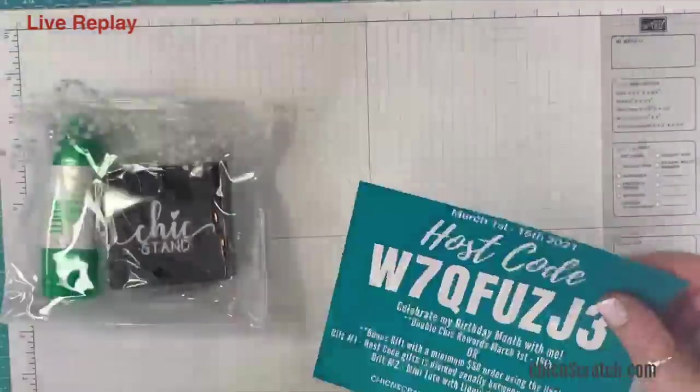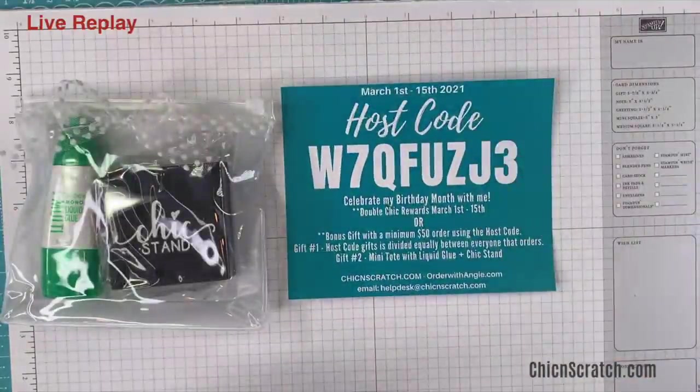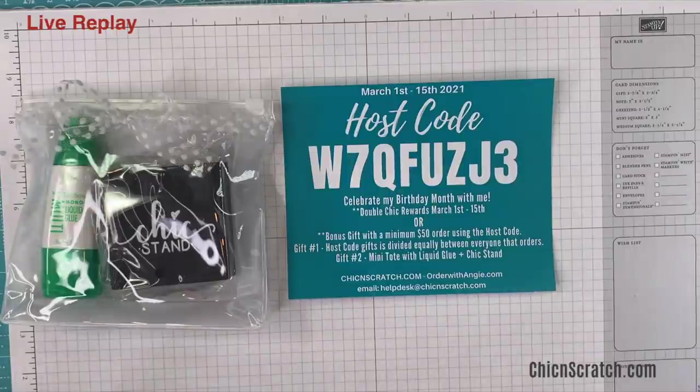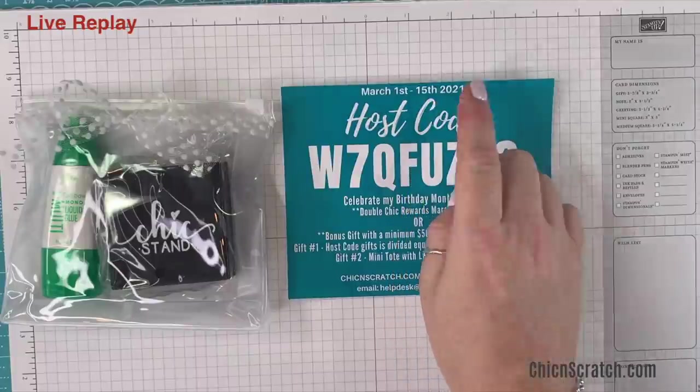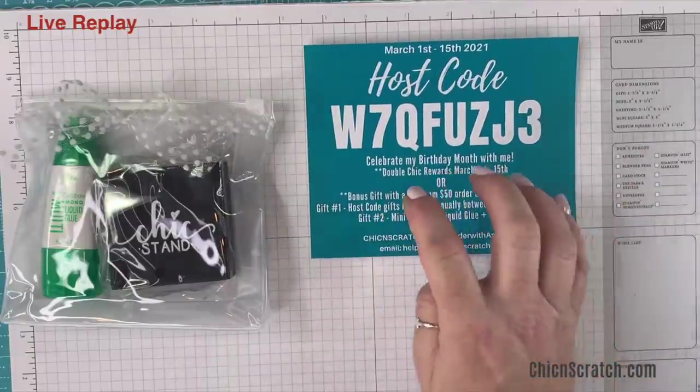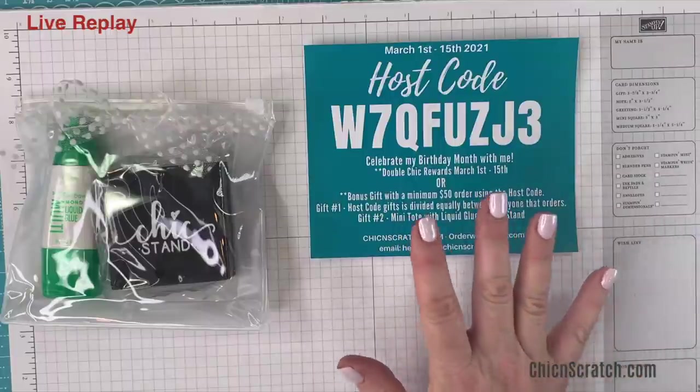I have a new host code. This is my birthday month, it's my husband's birthday month, it's my daddy's birthday today. There are so many birthdays in our family in March — it's just crazy. That's why I say birthday month, because it's not just mine, it's like a ton of people in the family.